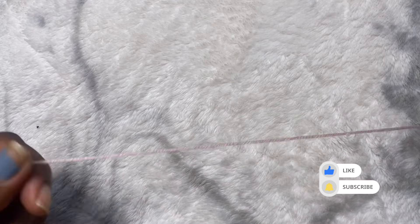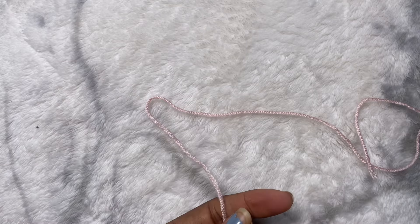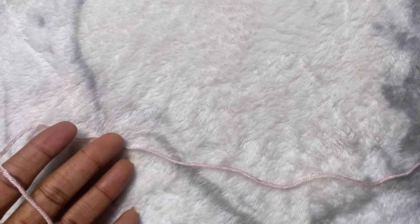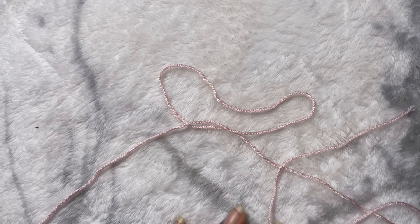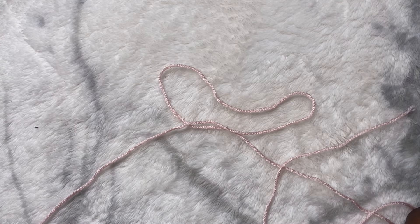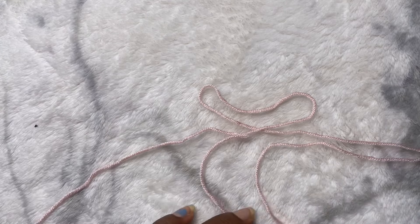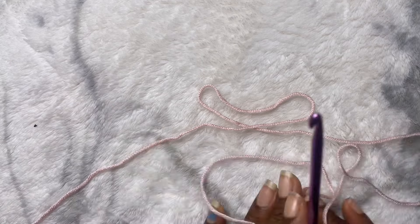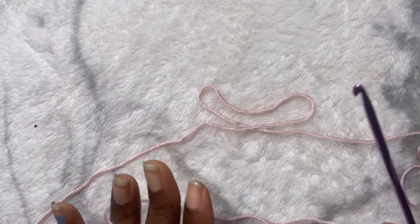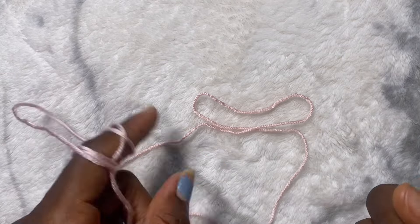Hi everyone! Starting today, we're going to be starting the crochet series, so I'm going to start adding crochet tutorials to my channel. I wanted to create a playlist where I have all the simple steps, the guides, things you need to know before you start crocheting. This is going to be my crochet series — I'll have a whole playlist for it on its own on the platform.